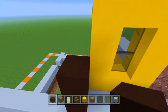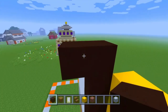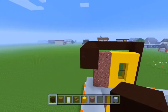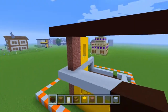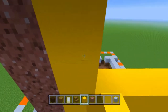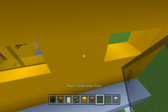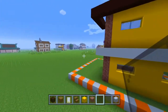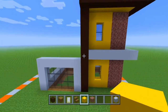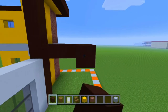We're going to take our black terracotta again and build up all the way to the top, extend one out, and go all the way over. It's going to follow the same pattern as the white concrete down below. We can go ahead and fill in that wall — it's going to be the exact same, with those two windows. On the top part, we're going to fill that all in with the yellow concrete. Then take our black terracotta, build out four right there, and build all the way over.